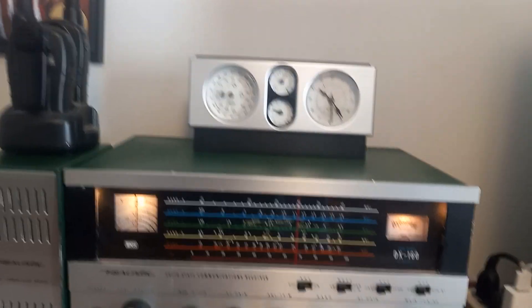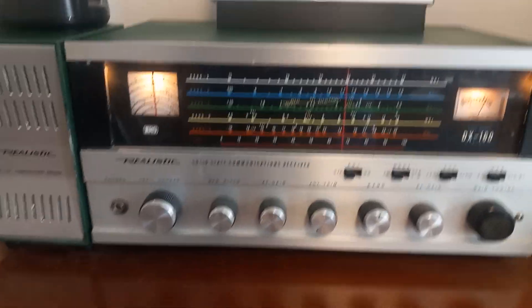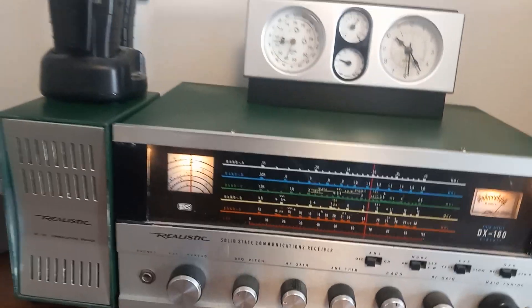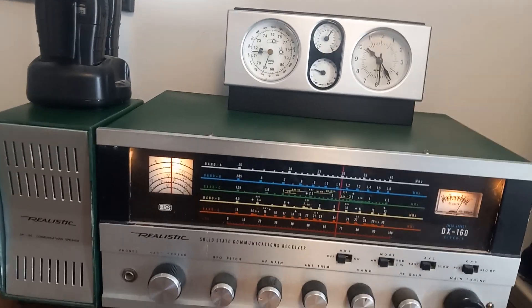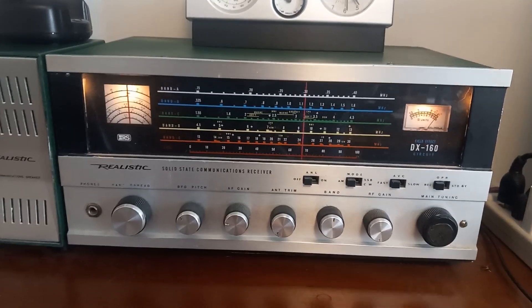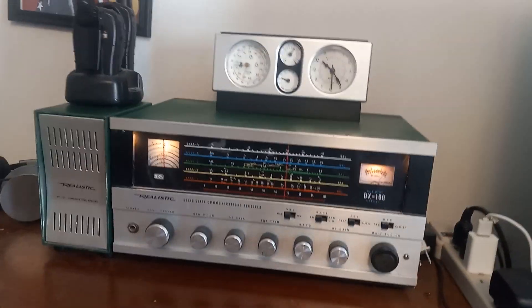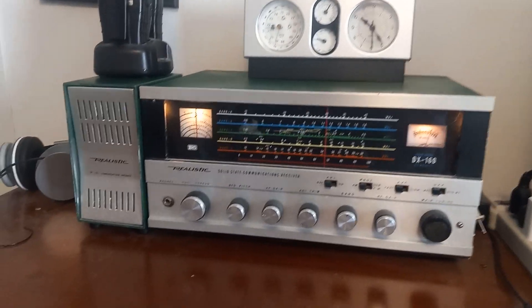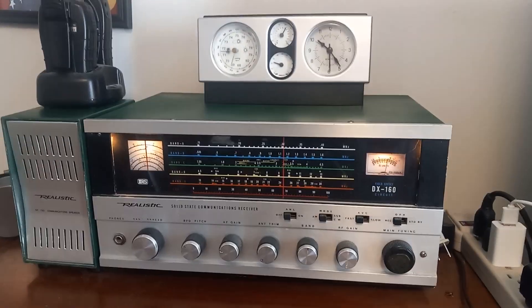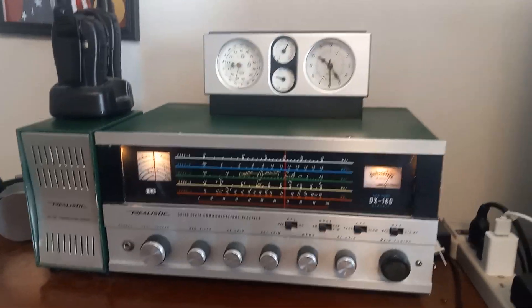This receiver has had a better day — it's seen a lot better day. This is an old 1970-something model, Radio Shack DX160. I bought it off eBay back about five or six years ago, and when I got it, it looked like there were spiderwebs in it.